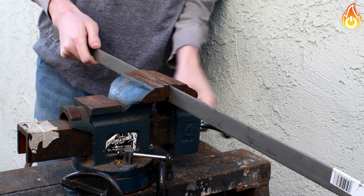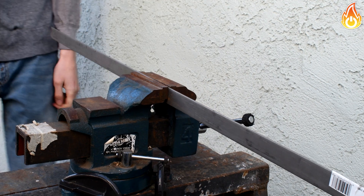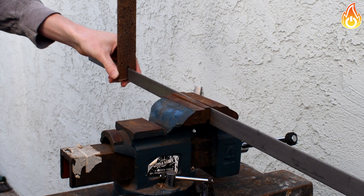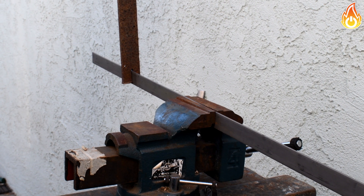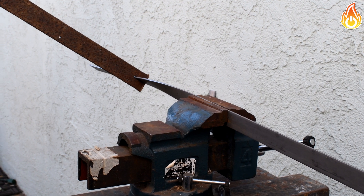We then locked one of the steel bars two inches above the center into the vice. We then placed the steel bar with a slit in ten inches above the center and turned 90 degrees. The bar will try to fight you, so you may have to encourage it a bit.